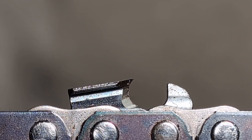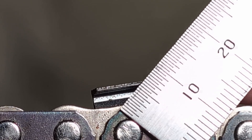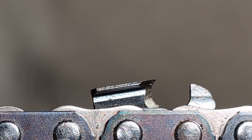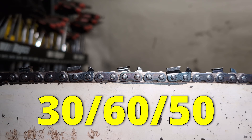Now we've moved back a cutter so we can get one from the other side. When looking at a chain from the inside, the angle we are measuring is the top plate cutting angle. I will show a zoomed-in picture with a protractor overlaid so you can see the measurement. We measure it on the very inner edge of the top plate. This factory Stihl RS chain has a 50-degree top plate cutting angle. You would describe this as a 30-degree filing angle, a 60-degree side plate angle, and a 50-degree top plate cutting angle — so the numbers are 30, 60, 50.